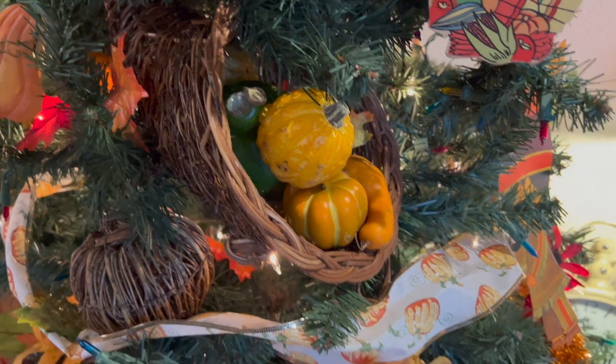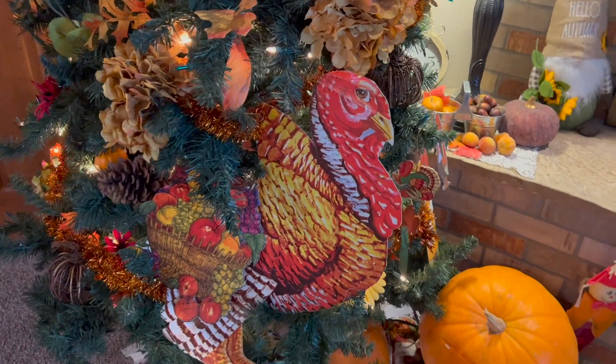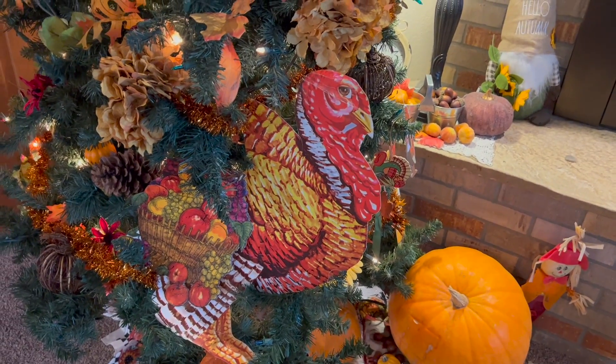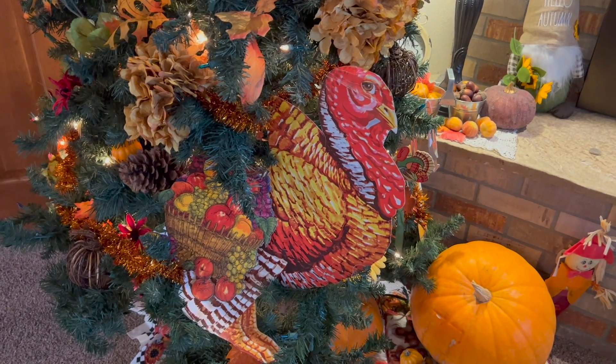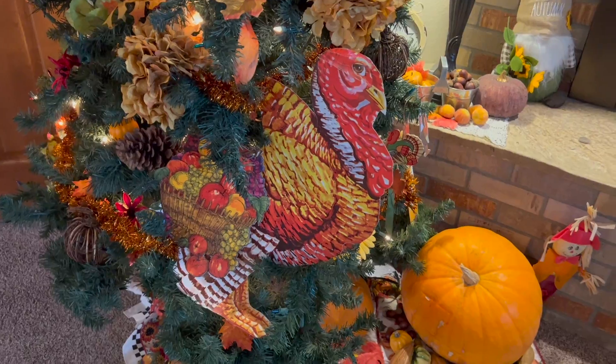Cornucopia. And I have half a turkey — his backhand is gone. This is part of grandma's too, so I put that little basket of fruit in front so you can't tell that he's missing half of himself.